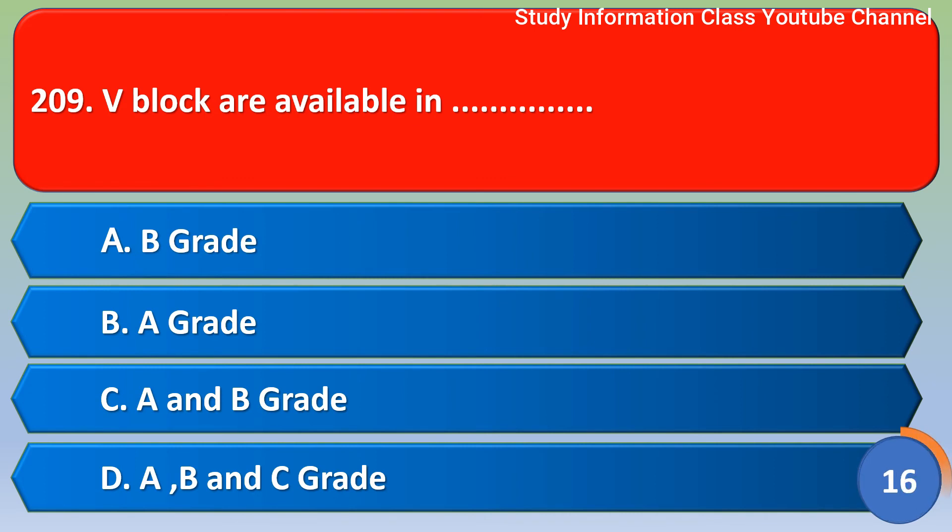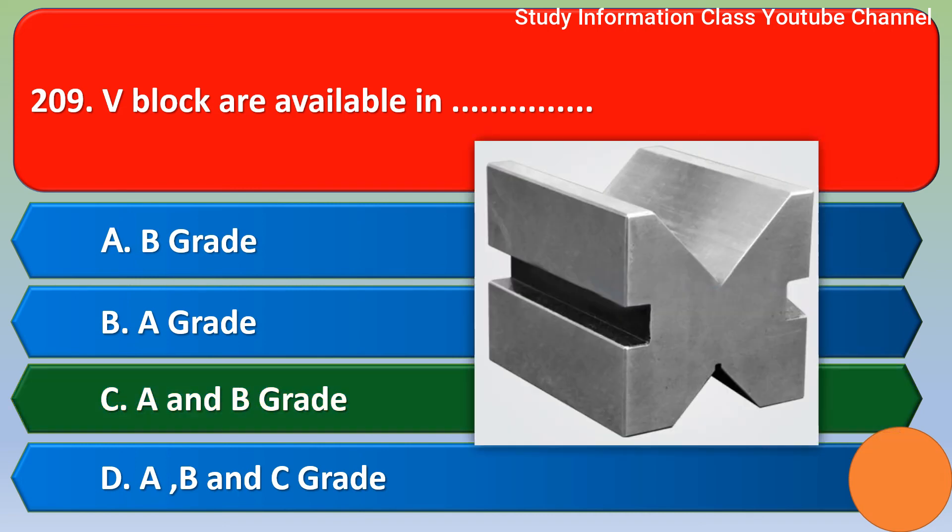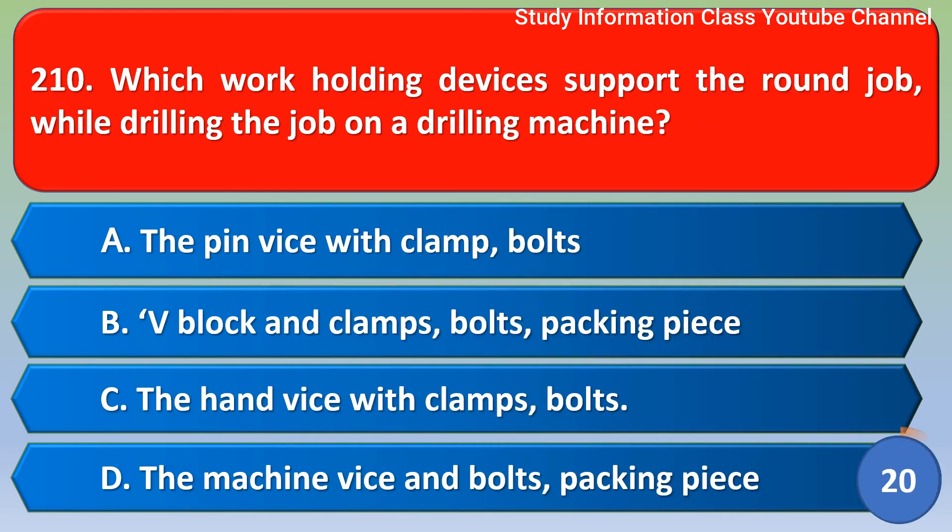Next question: V blocks are available in — out of the four options given, the correct answer is Option C.